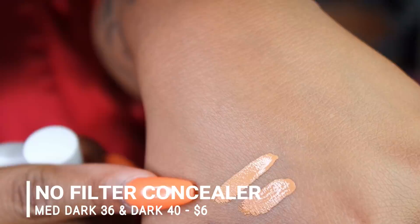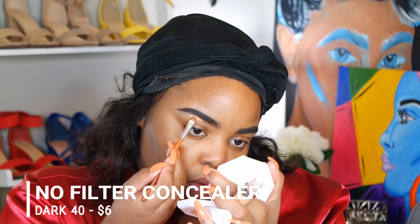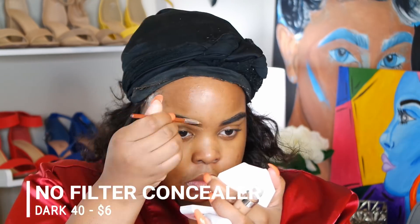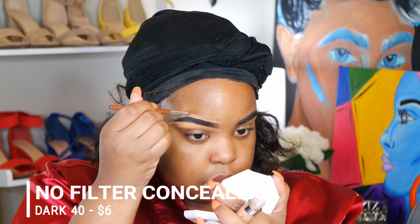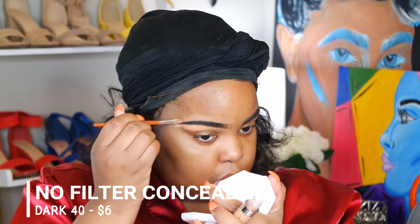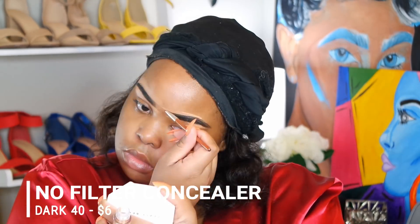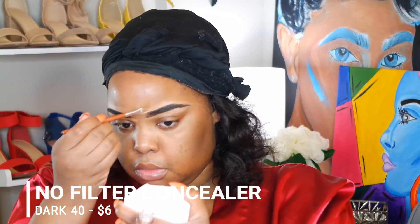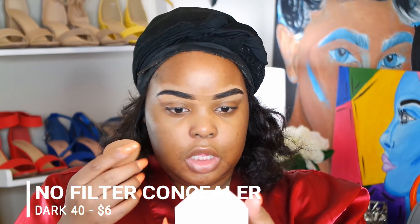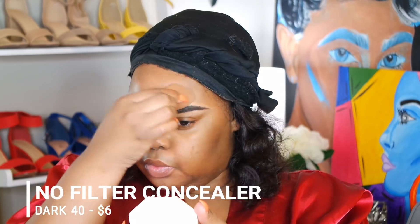So that's those right there. This one's 36 and that one is 40. It went on smoothly. I like that it's not too bright for carving out the brows. This brow is always smaller than that brow. Anywho, I'm just gonna blend that out.